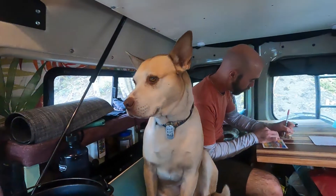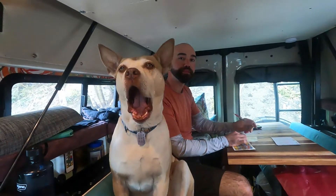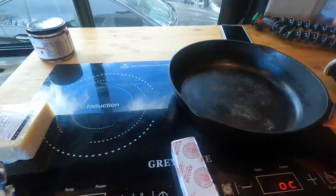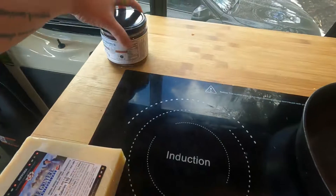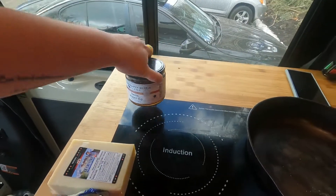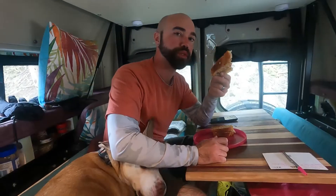Now that we have the bread made, somebody wants a sandwich — who do you think it is? Loki says he wants one too. So we're going to make a grilled cheese with some Gruyere and with some raspberry ale something and some bacon pepper dip. Thanks to Amy and Nate. This is so good.